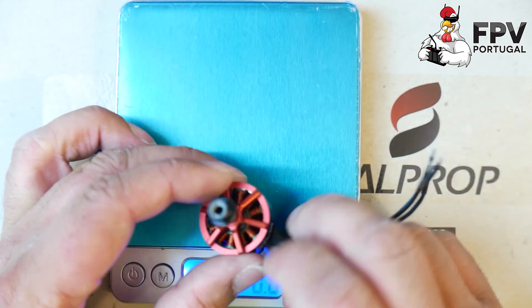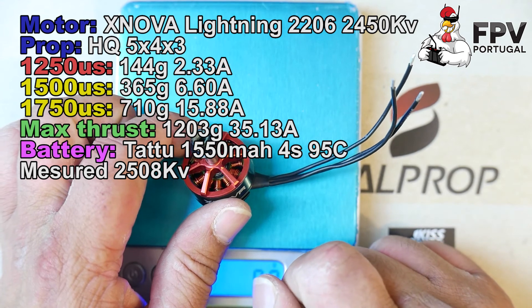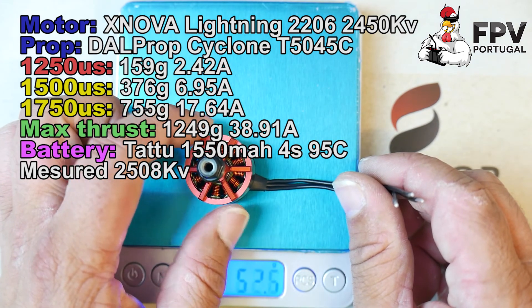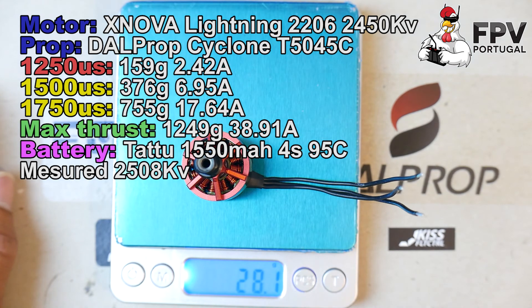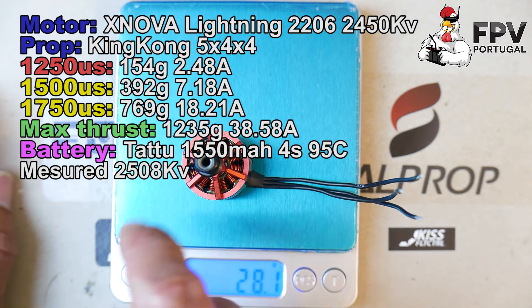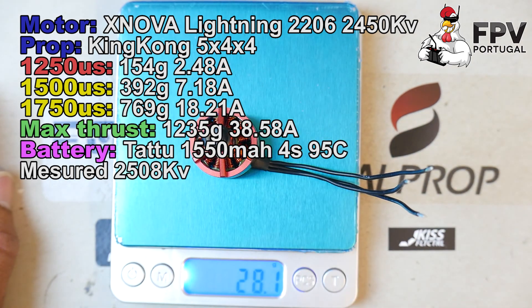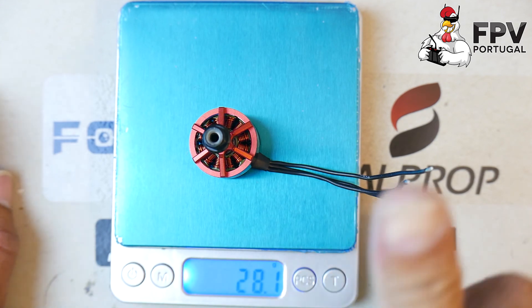To keep the weight low, I think they reduced the size of the B-ring, and some of these motors are making strange sounds after some flights. But XNova is replacing them, so I think they're handling it the right way — they are supporting their customers. I had one with a bad bearing, but the others are just fine, and they sent me a new motor. So I think it's safe to say XNova is doing good and supporting their customers.